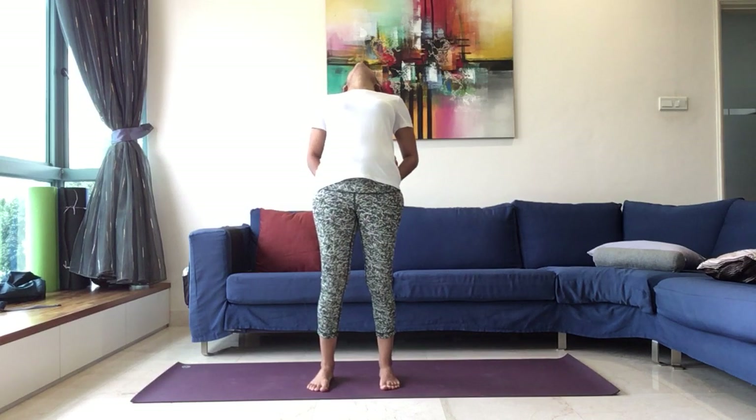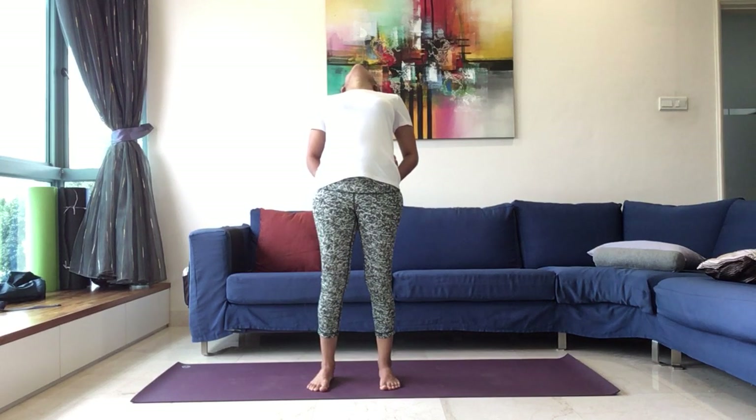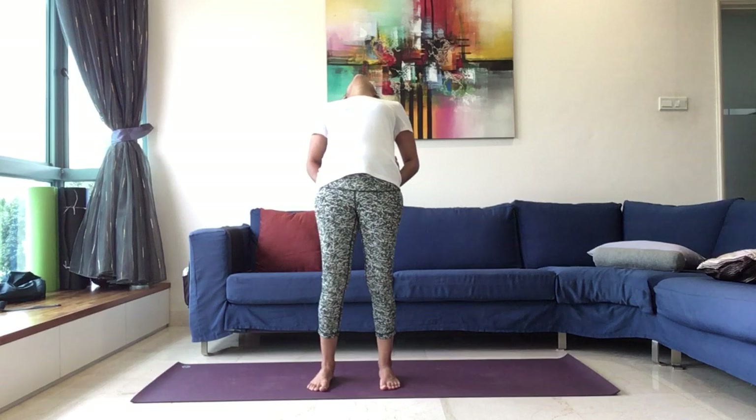Maintaining for ten, nine, eight, seven, six, five, four, three, two, one. Inhale, come back up. And exhale, release. Keep the eyes closed, legs apart. Just relax. Hands are hanging freely by the side of the body.